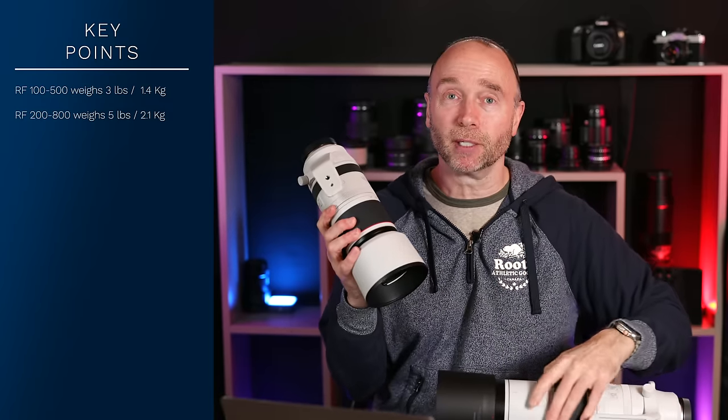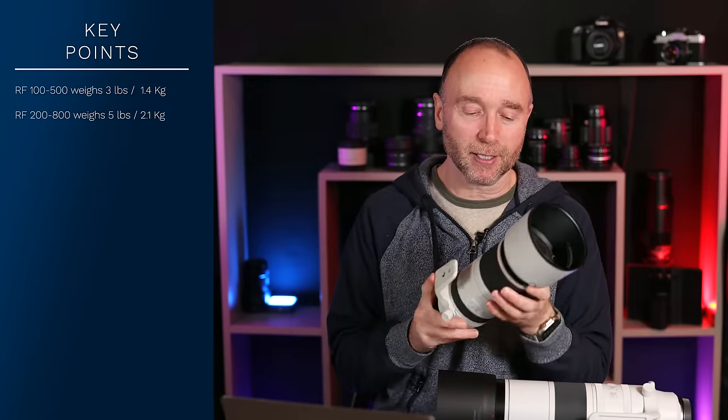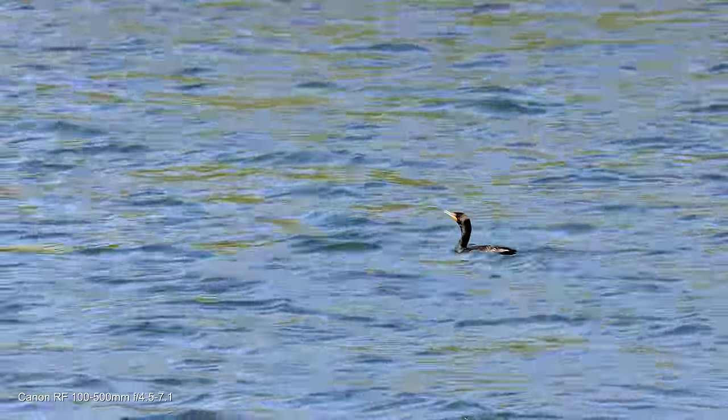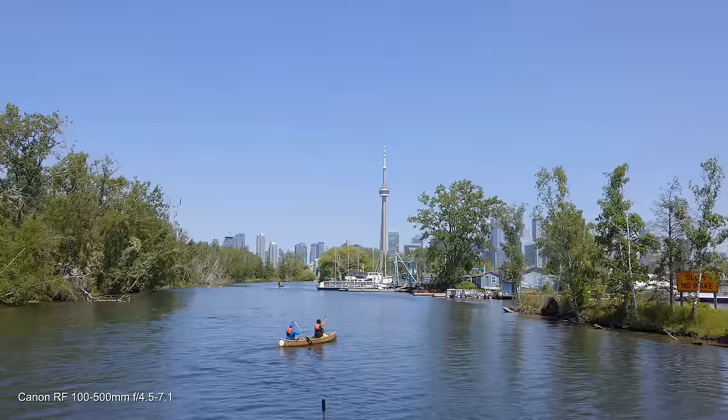With the 100-500mm, I've had this for over a year and the image stabilization is incredible. The sharpness of this lens is truly incredible. It is an L-series lens — you can see that from the red band.